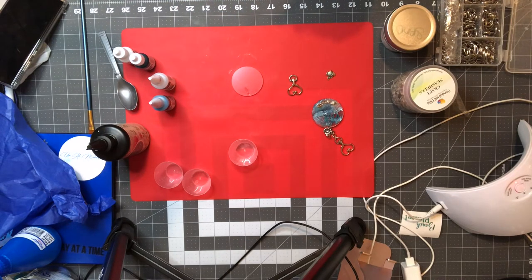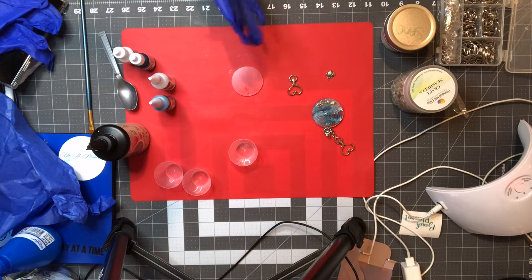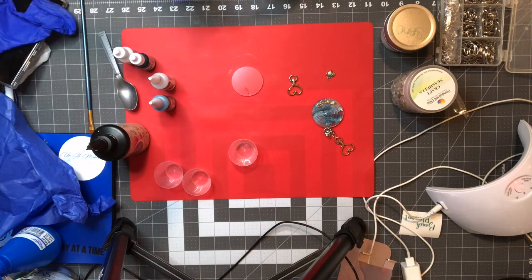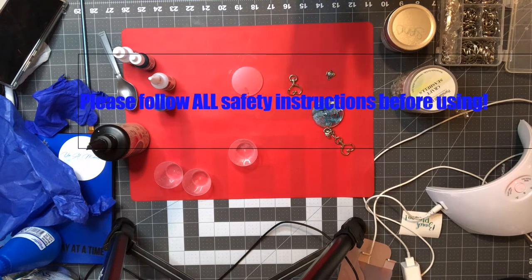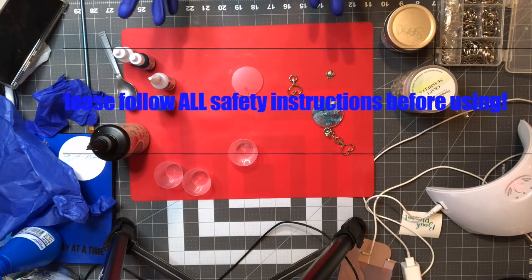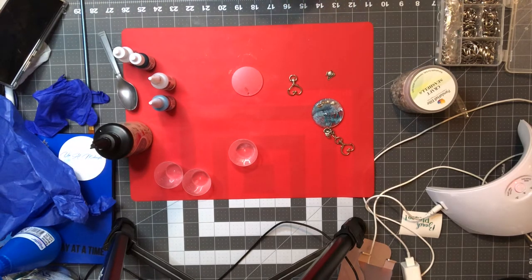You'll also need some gloves. The UV resin is a chemical but it's not as strong as epoxy — it's basically like the UV resin you use to put on your nails. So it's kind of up to you if you want to use a mask or a respirator. I don't typically use one when I use UV resin.